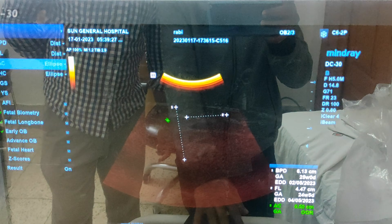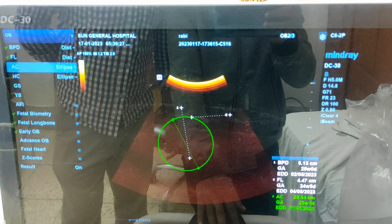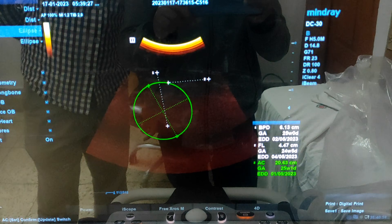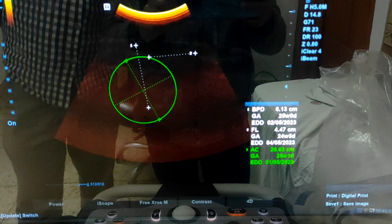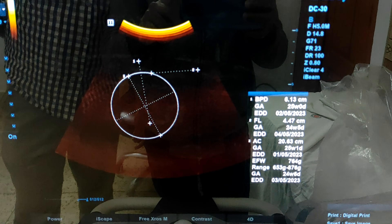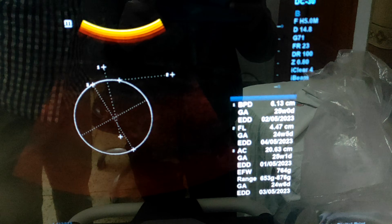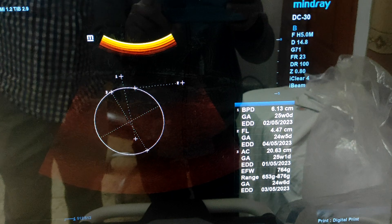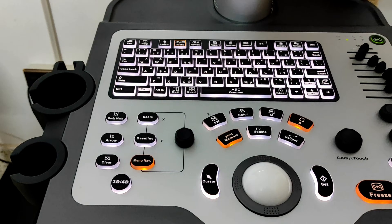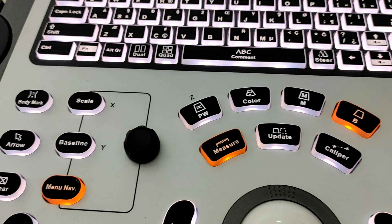Now I am selecting AC, that means abdominal circumference. Click one point here and another point here, then click set. But it is not showing the expected fetal weight. To see the expected fetal weight, just double click on your set button. This time it is showing expected fetal weight — 764 grams. The key thing with Mindray DC30 is you have to click the set button two times to get the expected fetal weight.